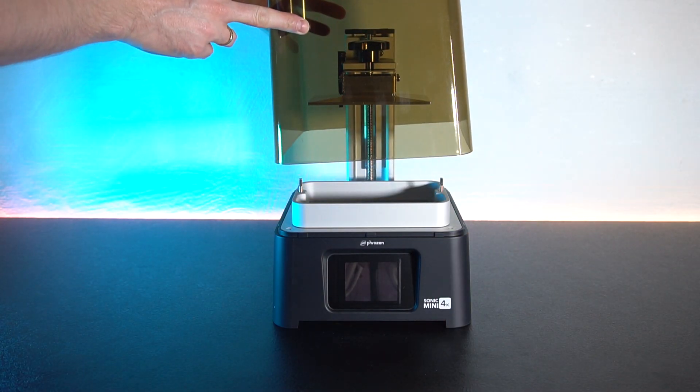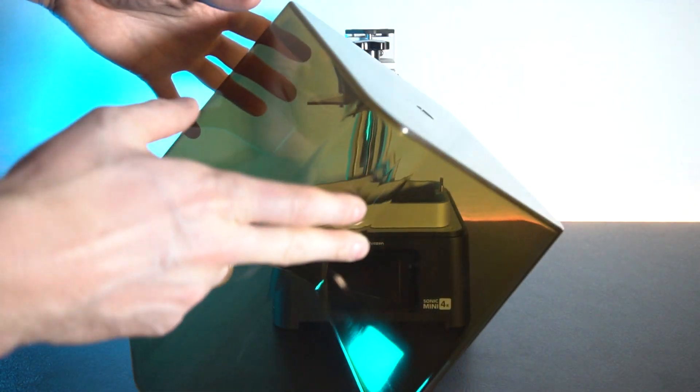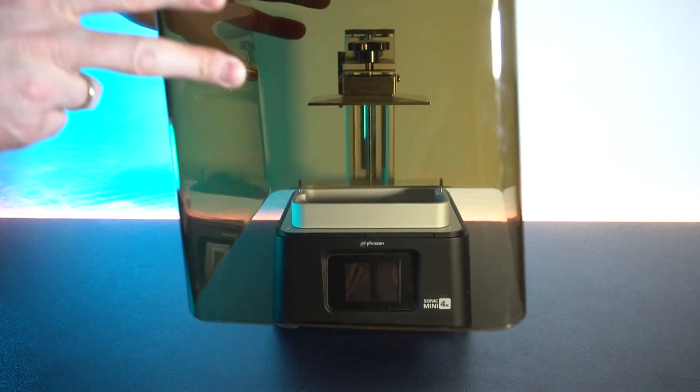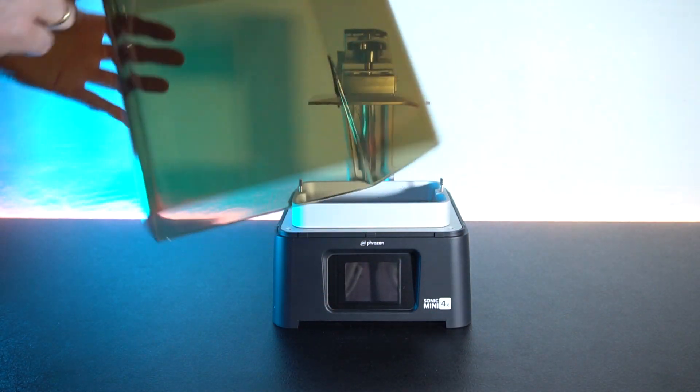This is probably the nicest looking lid I have seen yet on any resin printer, it almost having a cola-like color to it which makes it very aesthetic to look at.